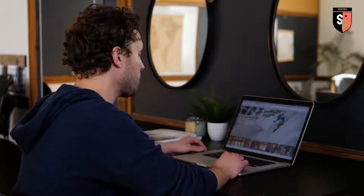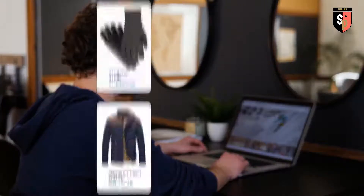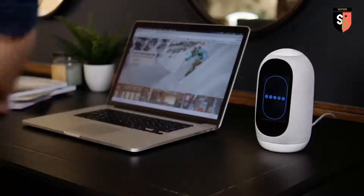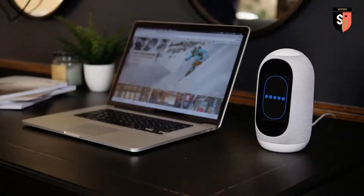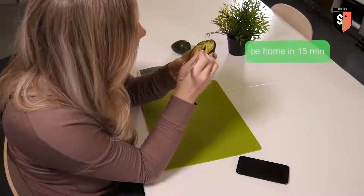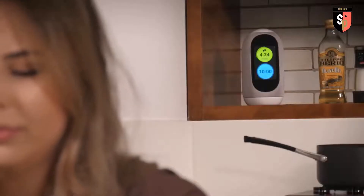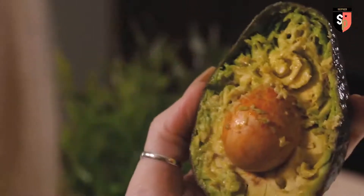'Hey computer, remind me to get my winter clothes out of storage.' Other voice assistants can use your conversations to sell your data and send you ads. Mycroft never sells your data or sends you ads. The new screen is great for features like setting multiple timers — 'Hey Mycroft, can you set another timer for 10 minutes?' — 'Second timer started.' Nailed it.